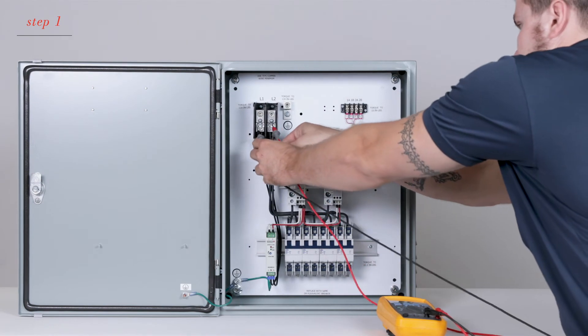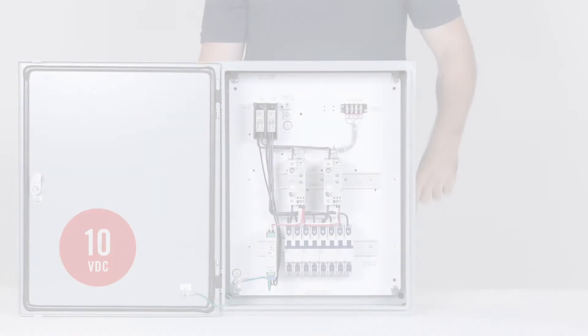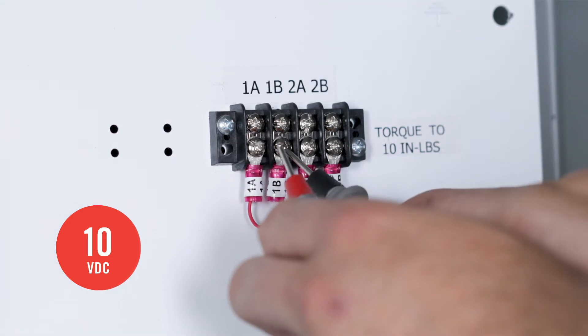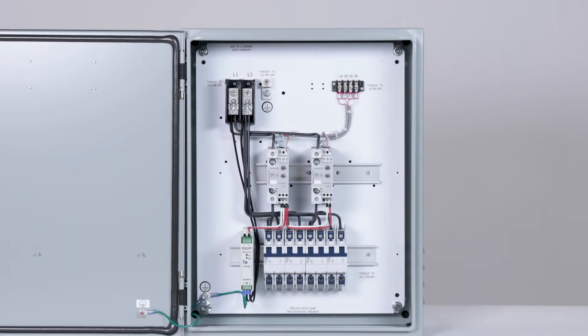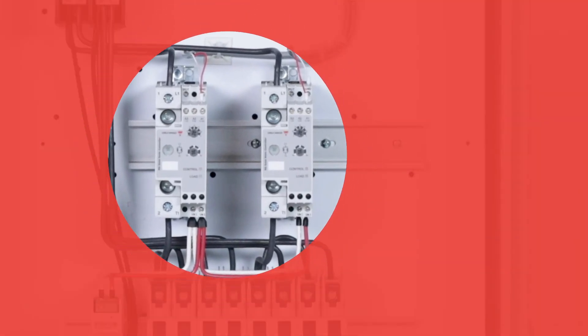First, check to see if there is main feed AC voltage at the distribution block. Next, is the 10V DC control signal present between X-A and X-B in the upper right-hand corner of the panel? There will be an amber load light on every active SCR. Note that X represents the home management relay number associated with the terminals.